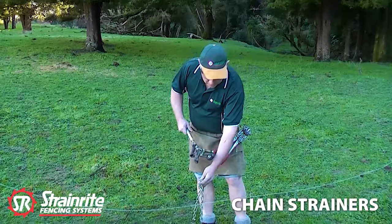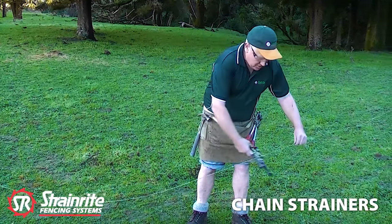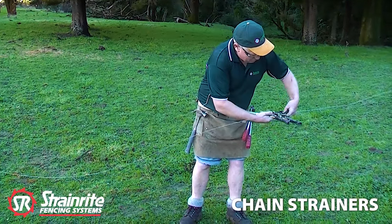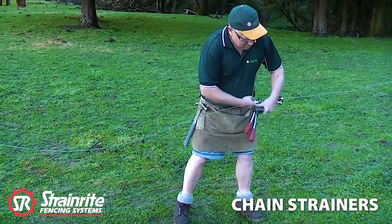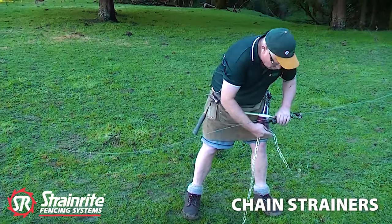The way they go on is the same for all of them. The handle needs to go on your left hand side. You hook that on the wire, open up the jaw, pull it tight to bed the wire in, bring the claws round, and pop the chain into the claws.